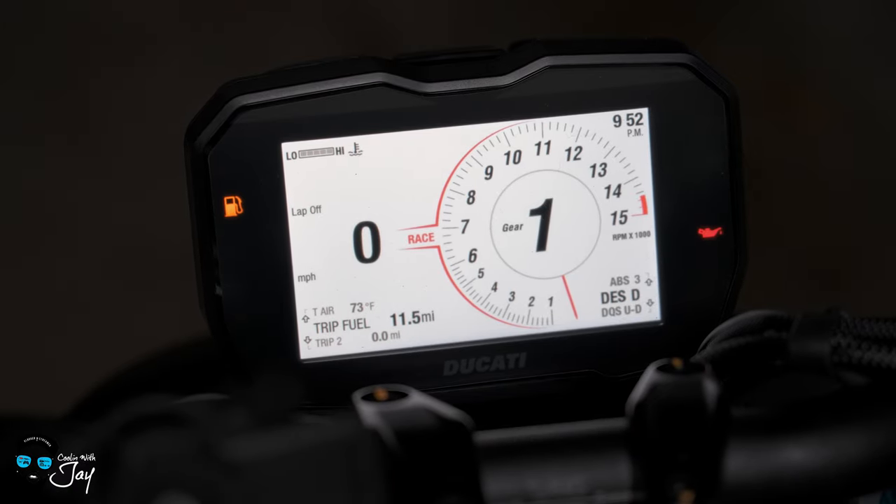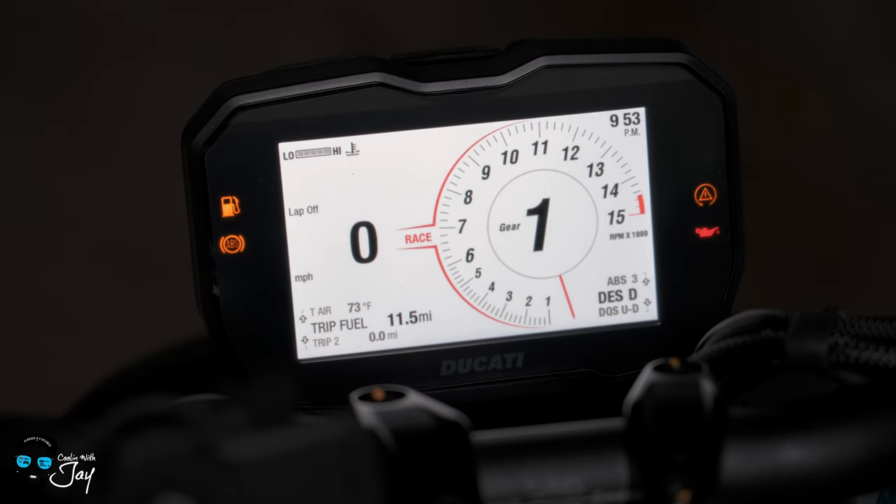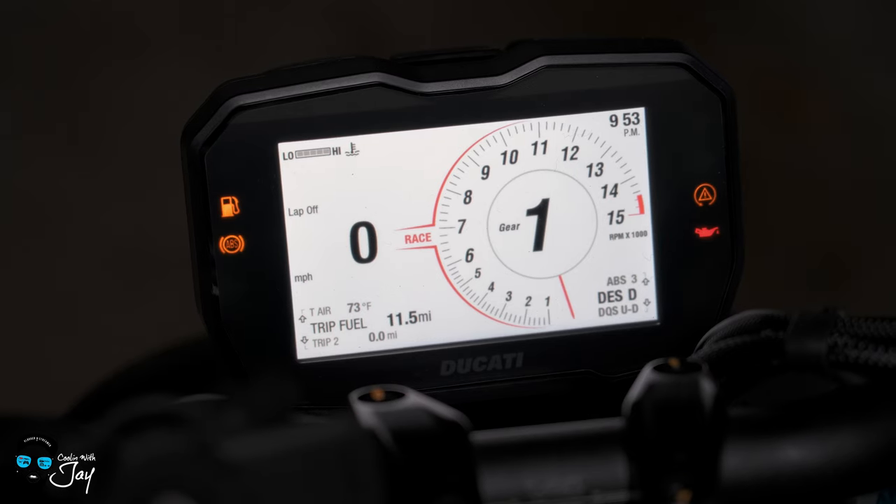I've driven 11 miles since my fuel light has come on. My sweet spot is between 16 to 21 miles — I've actually killed the bike at 19 miles. So as soon as I get on my bike again, I'm going to instantly fill up, because 15 miles is like my 'you're getting gas right now, immediately' mark.